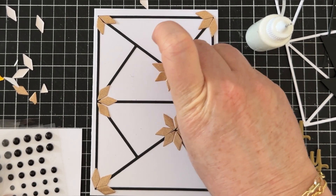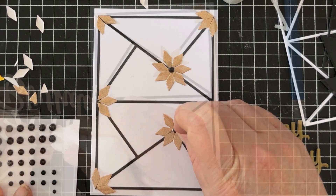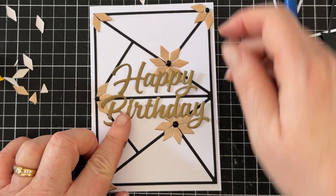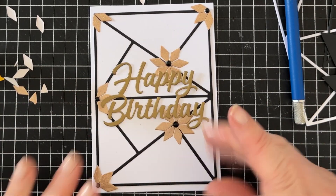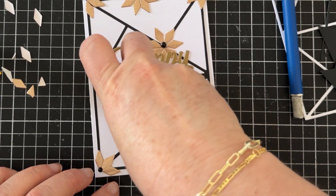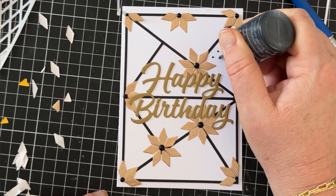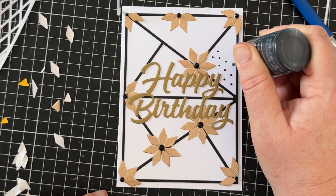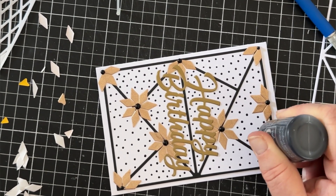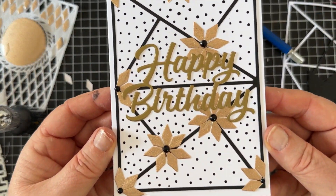I'll add a black rhinestone to the centre of each of my flowers, then add one of the gold sentiments I die cut in bulk in the last video. I still feel like the card is a little bland, so I decide I need to add more of the flowers too. I'm still not excited by it, so I'm going to add some nouveau drops to all the triangles, which gives a little more interest. It's not my favourite card but it's an idea of what to do with offcuts and scraps.